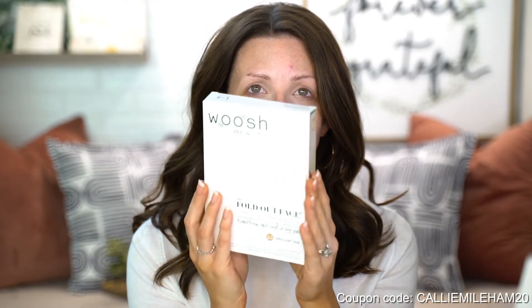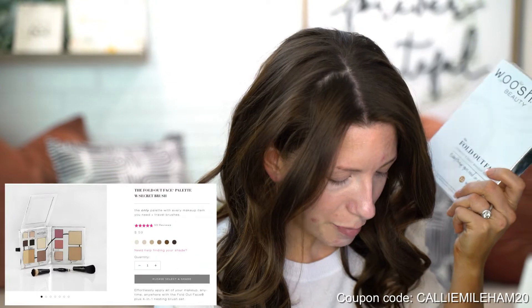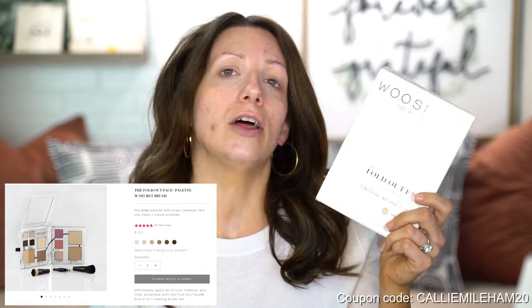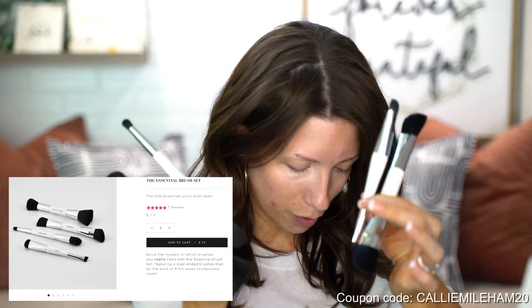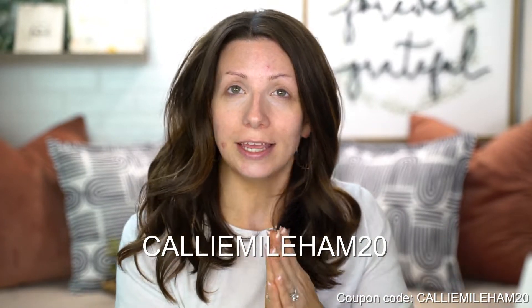First I wanted to say thank you to Woosh Beauty for sending me this. I'm so excited to try it out. So this kit right here, the Fold Out Face Palette with the secret brush, is $59 on their website. They also sent me the essential brush set, which is four double-ended brushes, and this retails for $79. Also, I do have a coupon code for you guys — 20% off with code CALIMILUM20.